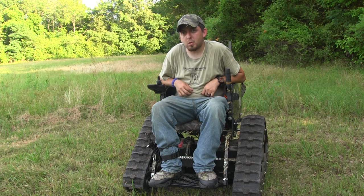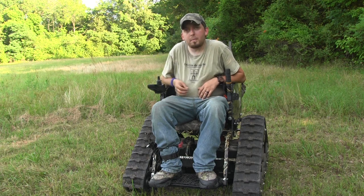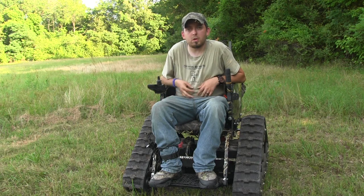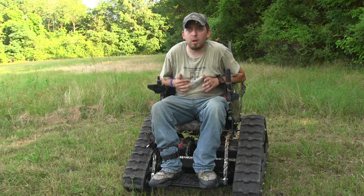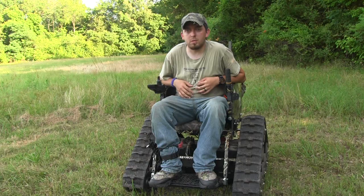Hi guys, Taint Davis with Bushcraft on Tracks. In this video I want to give an update on my chair and show you a couple of things I'm doing now and what I'm working with — mainly speaking with carrying gear out and that kind of stuff — so stick around.